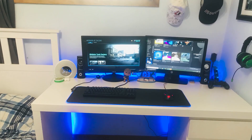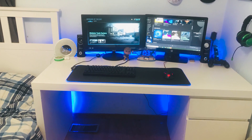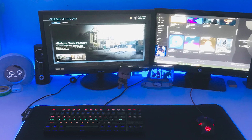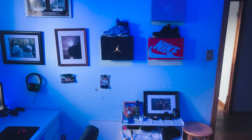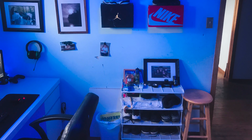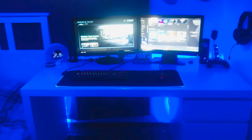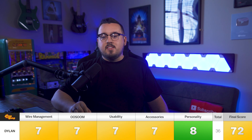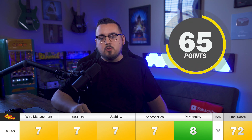Dylan is 13 years old and uses his setup for gaming and school. This setup is pretty even across the board for me — there's nothing that makes me say 'holy crap, this is terrible' and nothing that makes me say 'wow, this is amazing.' Kind of like sevens across the board. Wire management has some pretty simple fixes — out of sight, out of mind. Taking some things away improves usability. The personality is pretty decent, but little things can actually improve that score dramatically. Dylan scored a 7, 7, 7, 7, and 8, making his final score a 72.